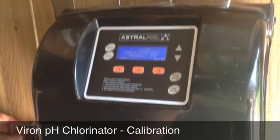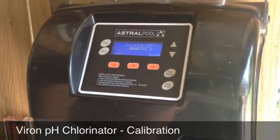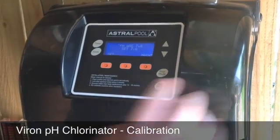So we've established that the pH of the pool water here is 7.6, yet the dosing unit — the pH chlorinator — is reading it at 7.8, so we're going to calibrate that down to 7.6.